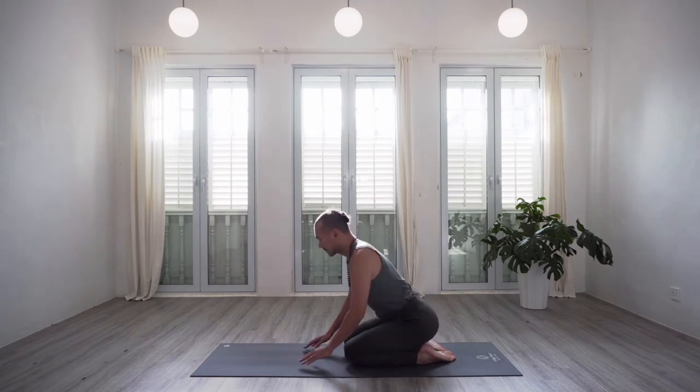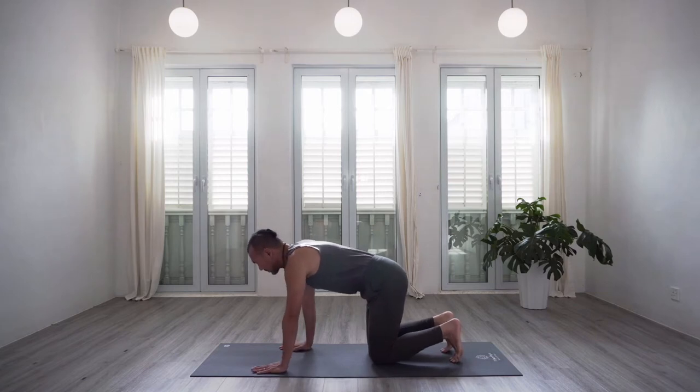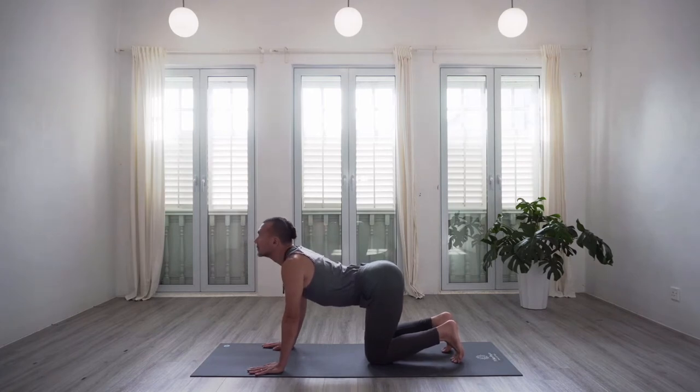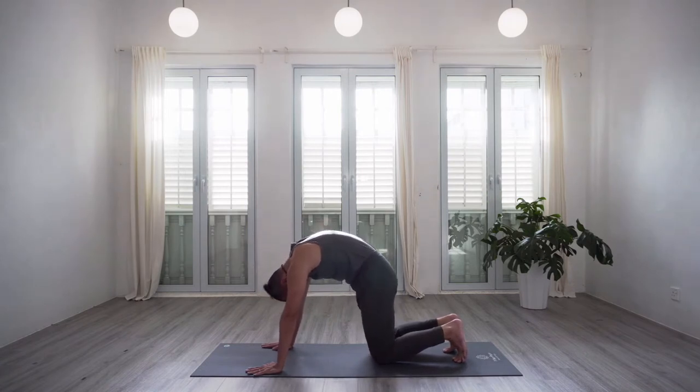We begin today's practice from a tabletop position on your hands and knees, with the hands under the shoulders and the knees under the hips. Beginning with a few rounds of cat and cow just to warm the spine up. On the inhale, let's drop the belly, lifting the gaze, arching the spine. And on the exhale, rounding the spine — the head comes between the arms, tailbone between the legs.